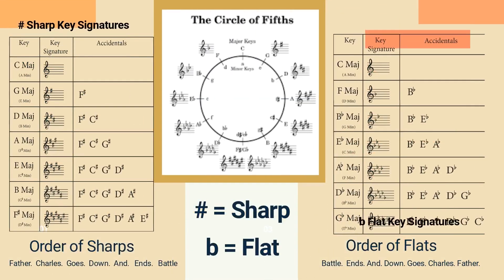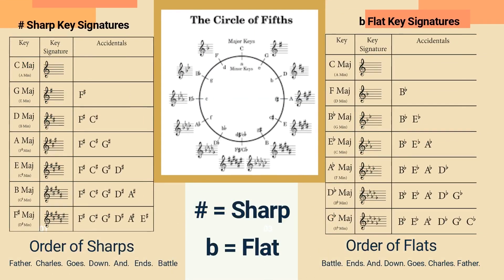Every key has its own set of notes that are sharp or flat, and these notes are represented in the key signature by a series of sharp or flat symbols. For example, a key signature with two sharps would indicate that the notes F and C are sharp throughout the piece.